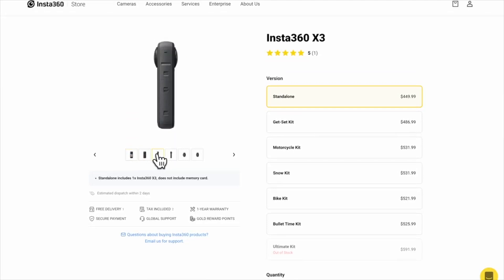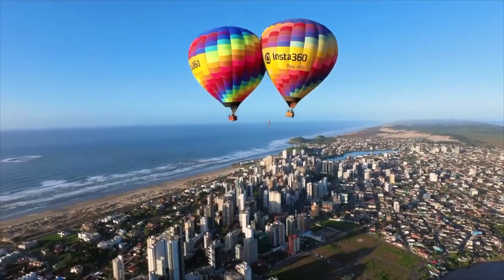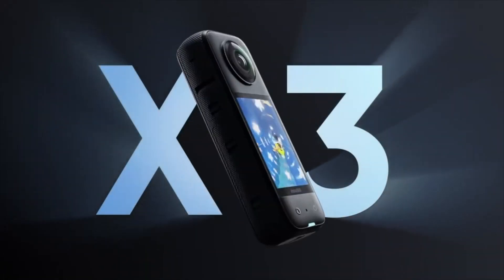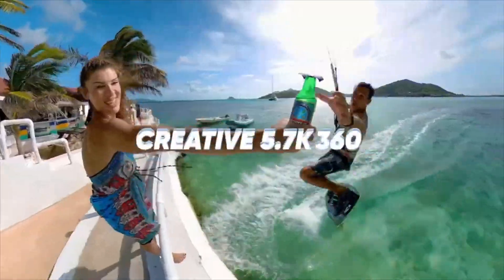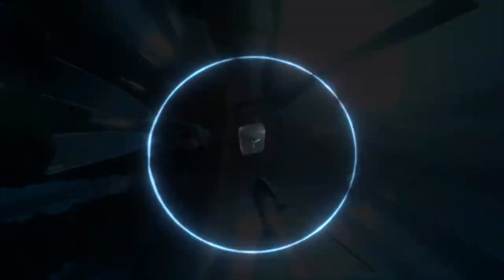As for pricing, you can start small with the standalone kit at $449.99, or choose a specific kit that suits your needs. The Insta360 X3 is a well-built camera that packs a lot of features in a small compact form. From its waterproof feature to the newly designed sensors that capture so much more detail than its predecessor, this 360 camera is all you need to create content on the go. Let us know in the comments below what you think of the X3 and how you will use it to create your videos.